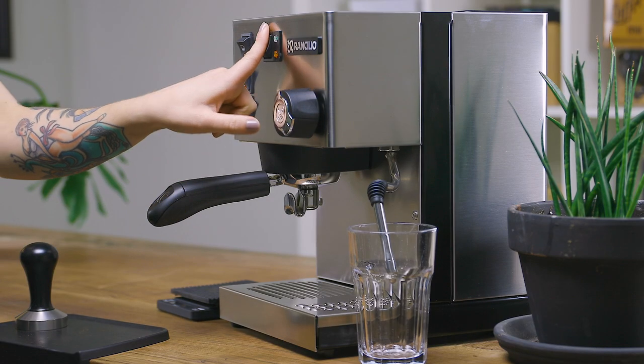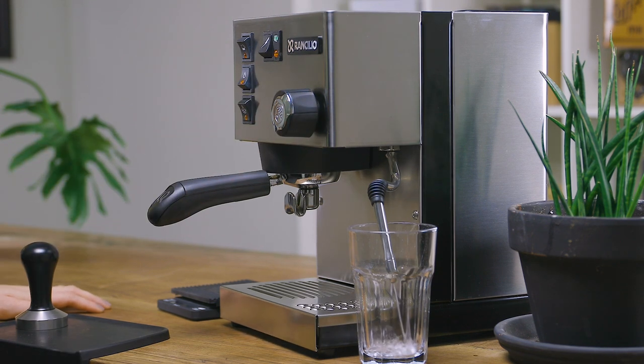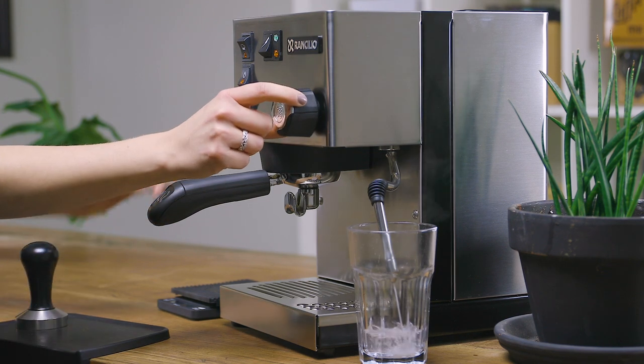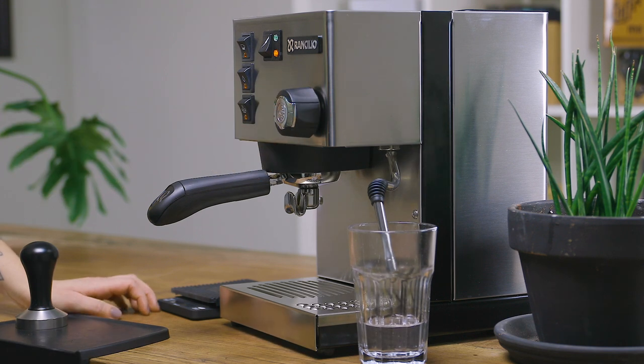Now to fill the boiler. You need the machine on for this, so turn on the power switch. Grab a pitcher or cup and open up the steam wand and press the hot water button. You will hear the pump engage right away. The boiler is full once a steady stream of water is coming through the steam wand. Now stop the pump by pressing the hot water button again.